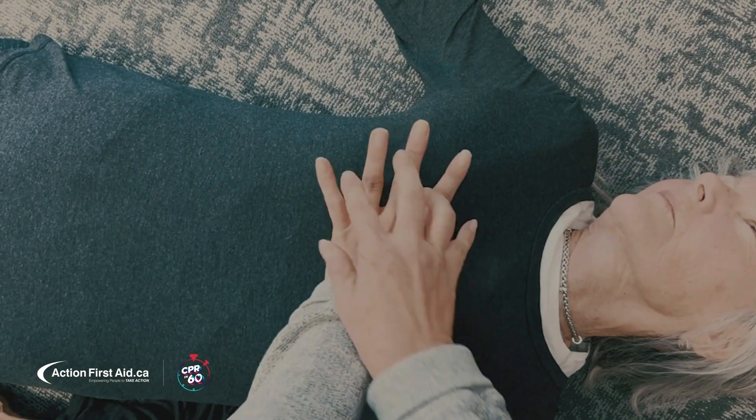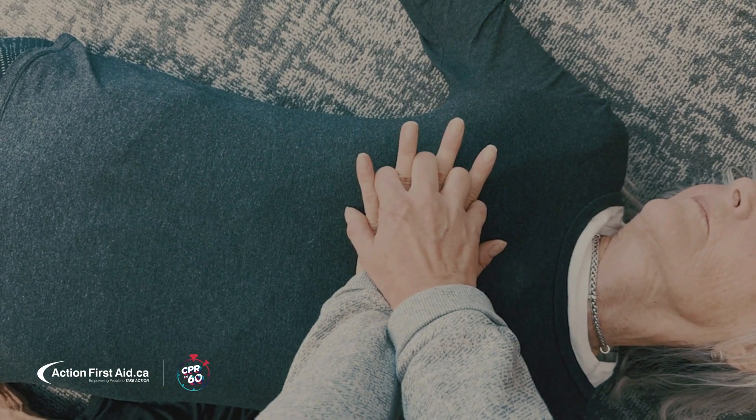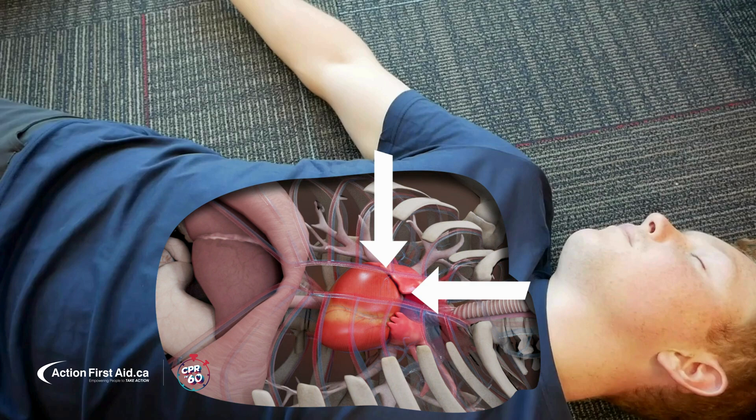And an older person. Knowing where the heart is can truly save a life. The power is in your hands.